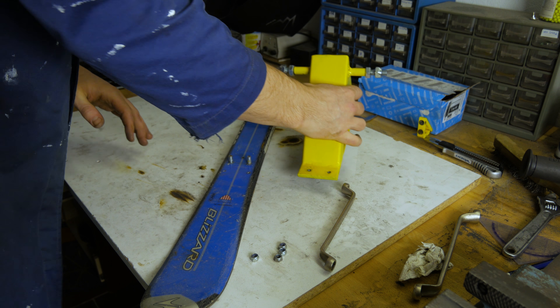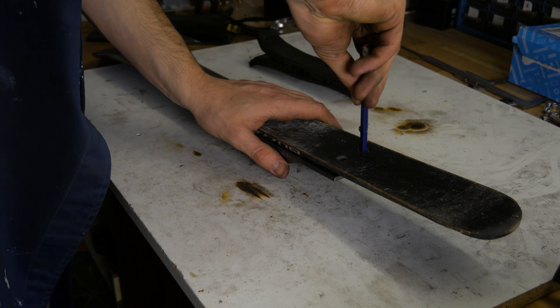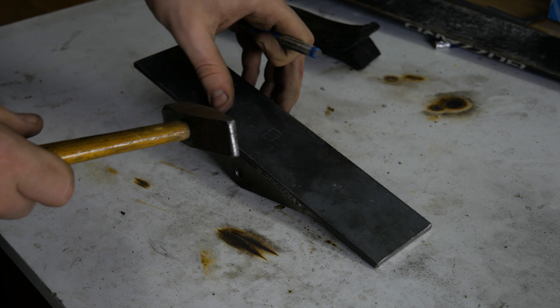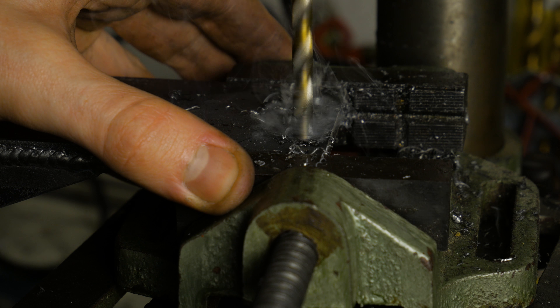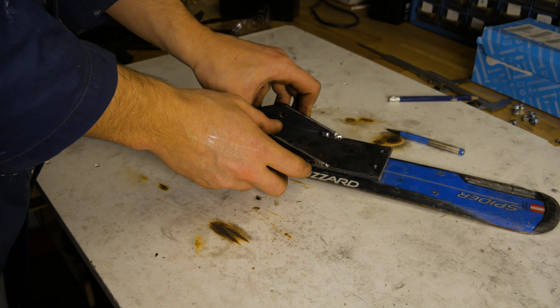Now I disassemble the frame and cut off both legs at a 30 degree angle. After that I again use some help of my welding magnet holders to accurately tack and weld both legs on the previously made leg mounts.